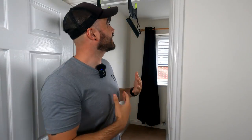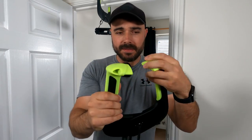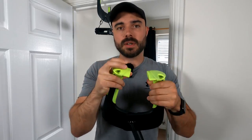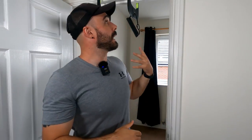What I like about it compared to a typical doorframe pull-up bar is it doesn't seem to cause any damage. I think it's to do with the rubberized plastic that are on these edges — it's very smooth. It doesn't seem to damage any of the doorframes, which is perfect because obviously I'm renting. There are going to be other people that want a portable pull-up bar and are worried about damaging their doorframes.